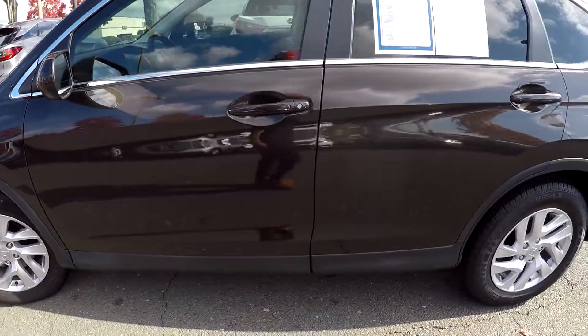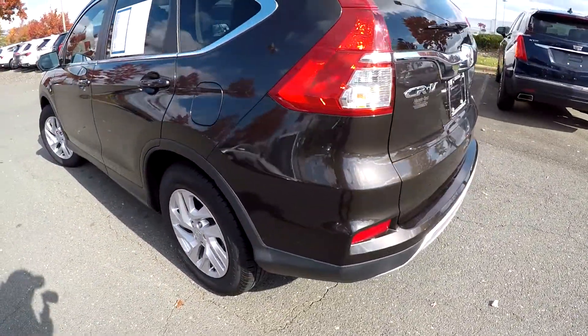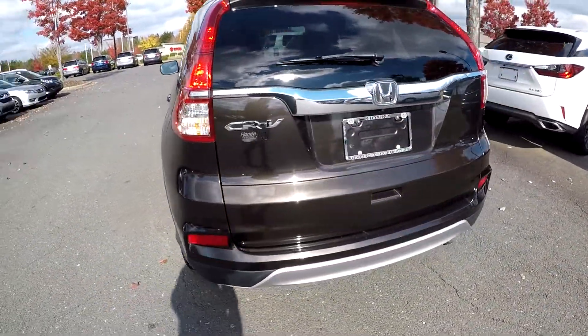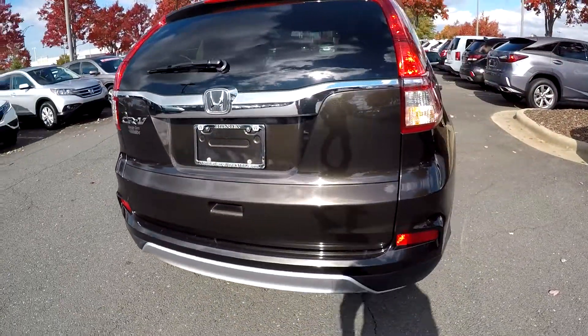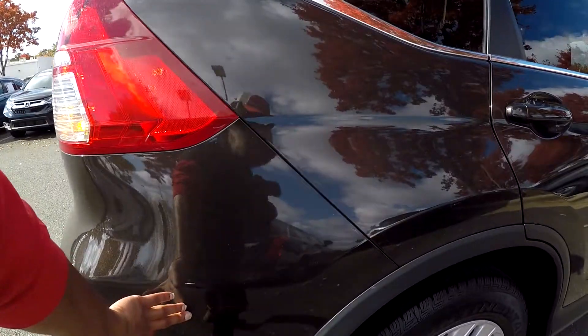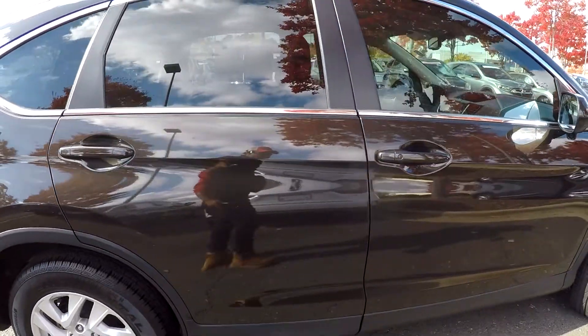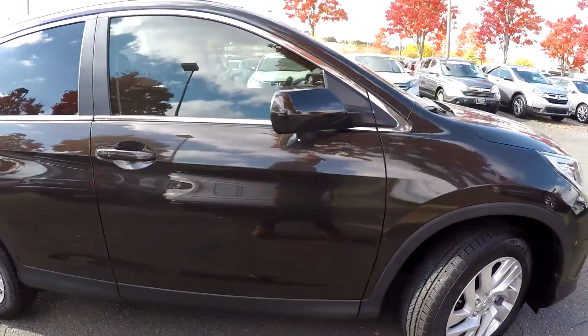We are going to continue around this car looking for any scratches, scrapes, dings, anything like that. So far everything looks good as we are going around here. Coming around on the passenger side you are going to see some small scratches and scuffs. Nothing too major — very low flaws here.